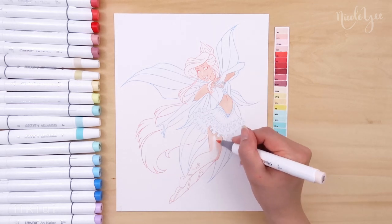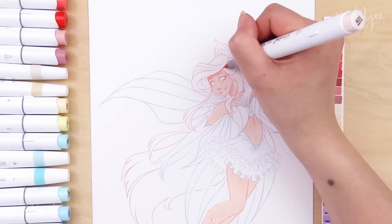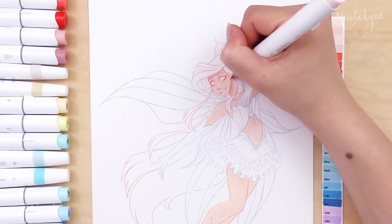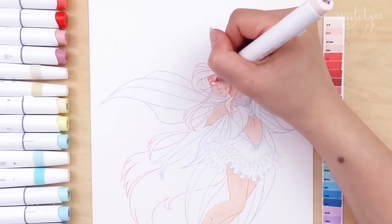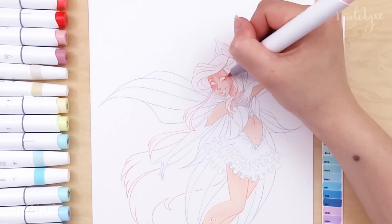For this video, I decided to skip filming the sketching section because I was in a little bit of a time crunch, but I might continue to go straight into the coloring so I can show more of it. Please feel free to let me know your thoughts.